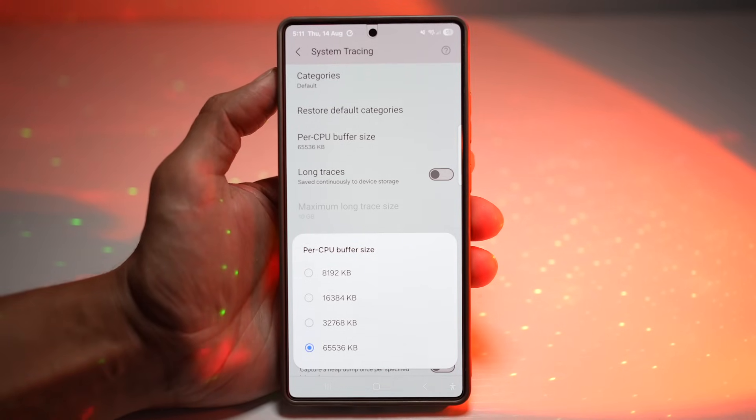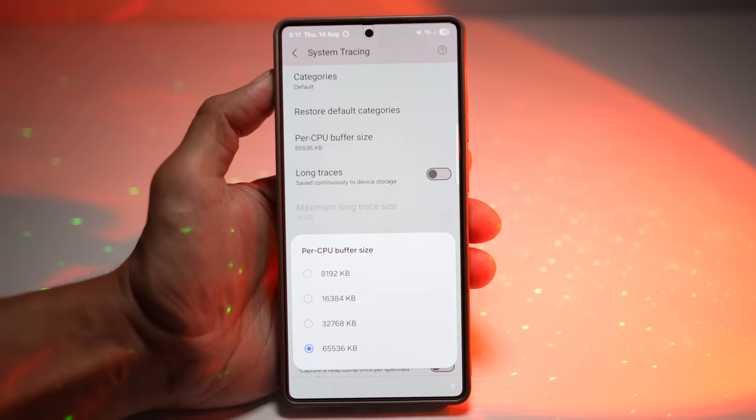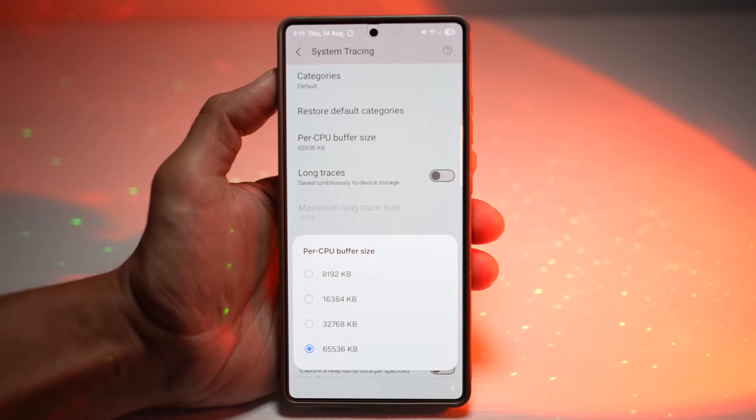You'll notice smoother frame rates, less lag, and overall better gaming performance. This is perfect for games like PUBG, Genshin Impact, or Fortnite.